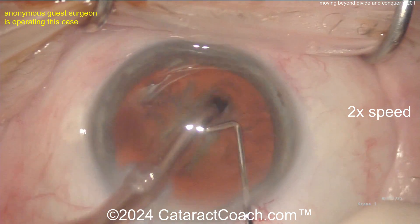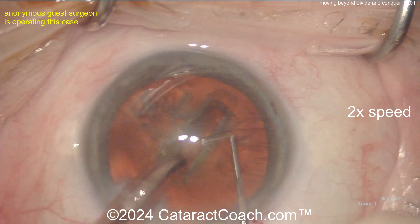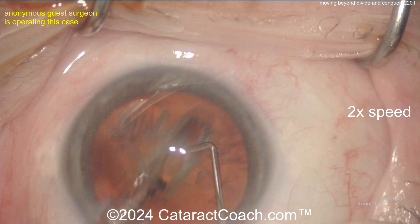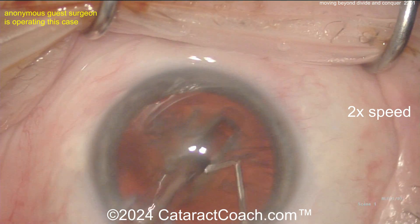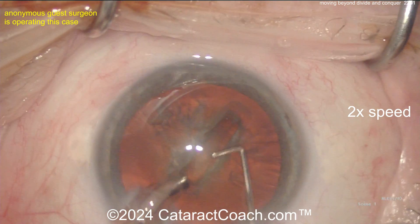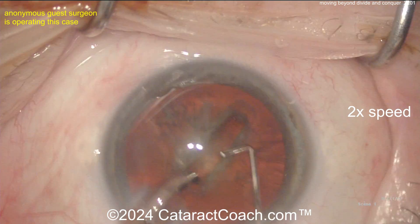Notice the groove is starting not sub-incisional but more in the center of the nucleus, so you may want to rotate this 180 degrees before cracking — complete that groove a little bit longer. That's pretty good; I'd stop about here, I don't think you need to do much more than that.